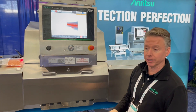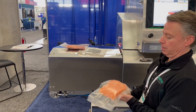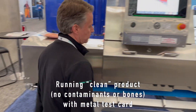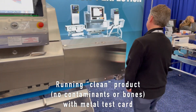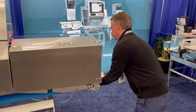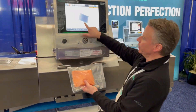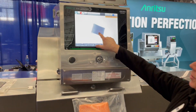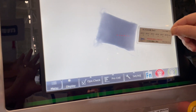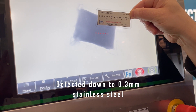We'll run a clean fish with some metal in it using a metal test card. Here's a nice salmon fillet, and as you can see on the screen there are one, two, three, four, five, six dots — that corresponds to this card, so that's metal detection down to 0.3 millimeter stainless steel.